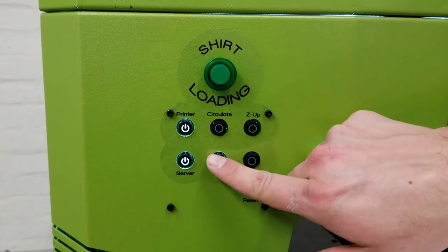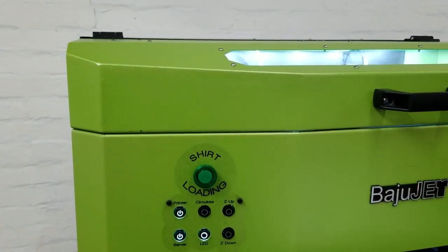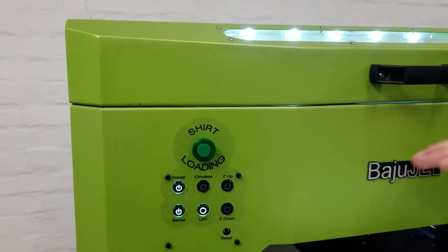We've got a cool little LED lighting system so you can see what you're doing when it comes to maintaining the printer and watching it print.